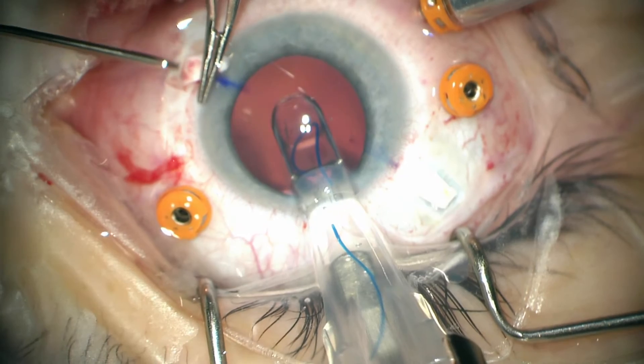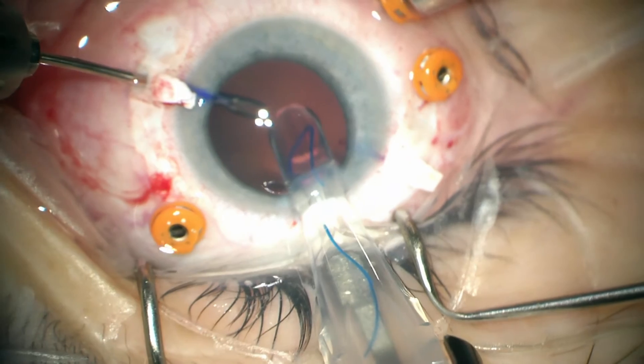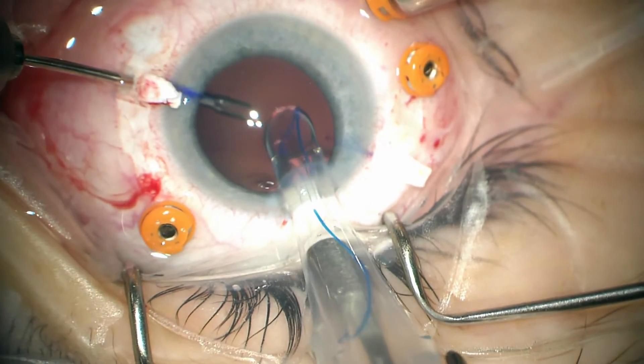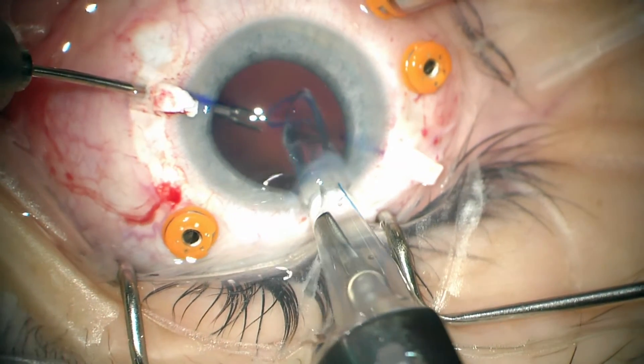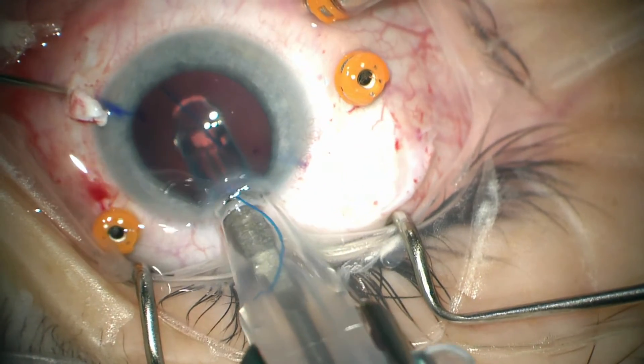As the lens is inserted, an MST Duet forcep is inserted into the eye to grasp that haptic as it comes out of the inserter cartridge. Again, you don't have to be quite as careful with these haptics as they tend not to break or bend as you pull them out of the eye.